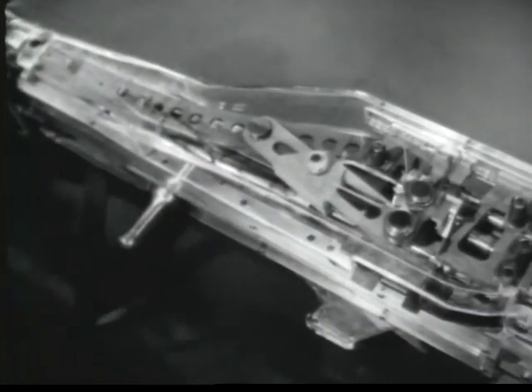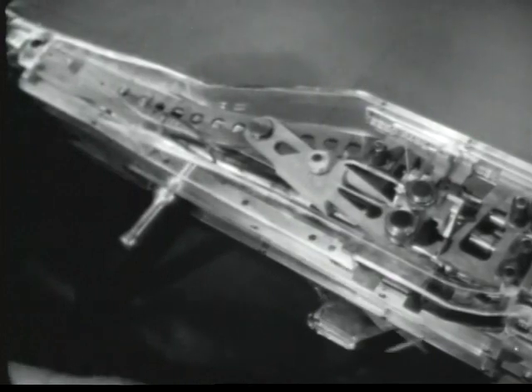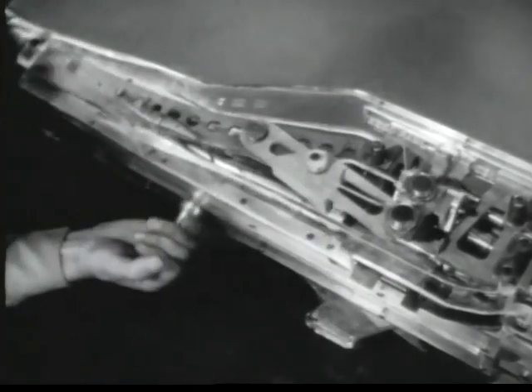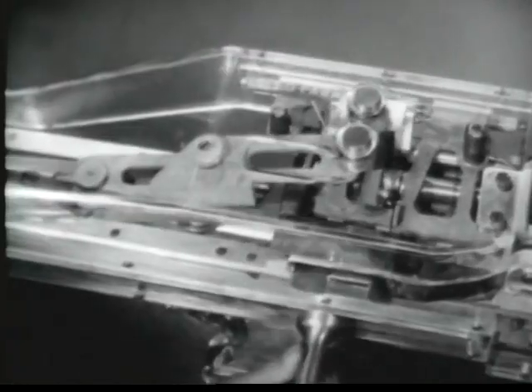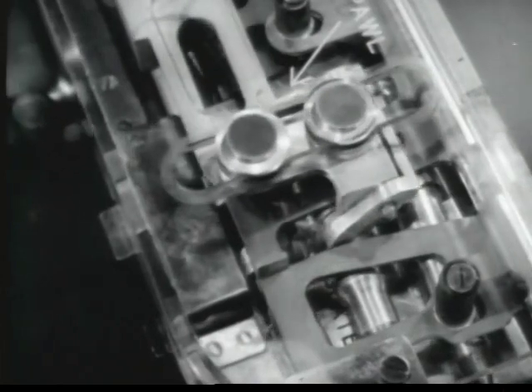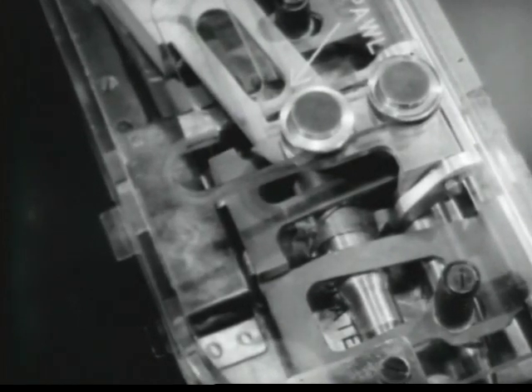The bolt is carried forward by the operating rod. The actuating cam roller now moves the feed cam to the right, moving the belt feed pawls to the left. The feed pawls slide over the second round in the belt and then to the left of the round. The feed pawls will stay here until the bolt moves to the rear. This completes the first step: feeding.